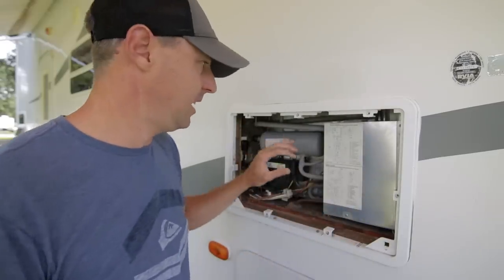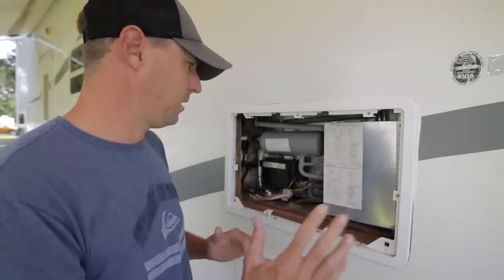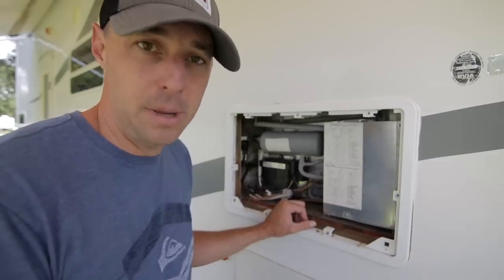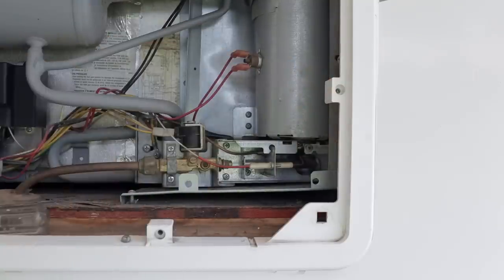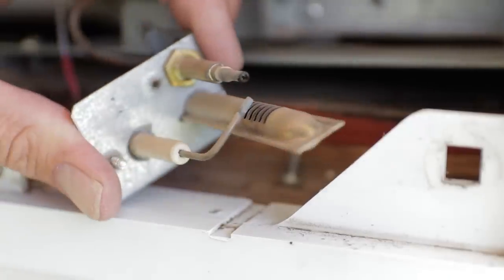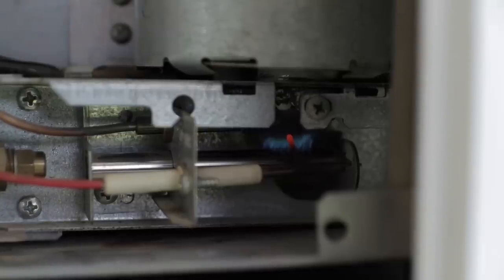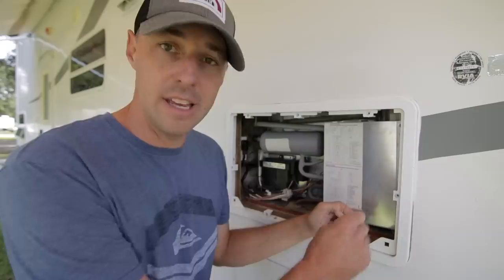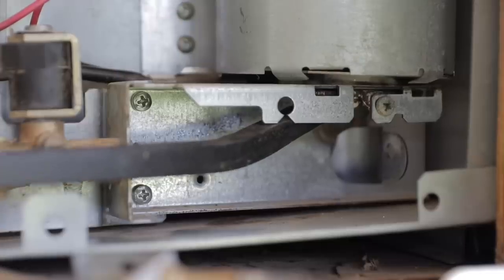You also want to keep the back of the fridge area clean. Keep the tubes cleaned off since they need to be able to dissipate heat. Watch out for wasp nests or spiders — spiders like to build webs inside the burner tube, which can block the propane flame from firing. You can pull the cover off and clean the burner tube assembly by blowing it out with an air compressor or taking it apart and wire brushing it. When you look at the flame, you want to see a nice, even blue flame. Also make sure the vent tube is clear.